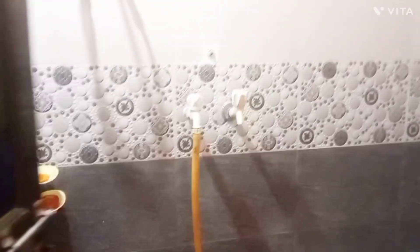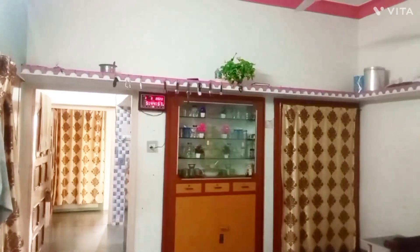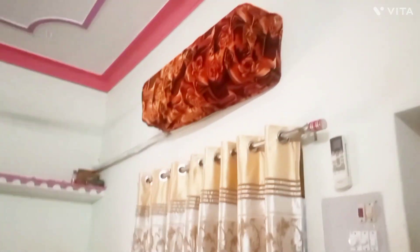This is how they store their stuff. This is their toilet and bathing area. This is their hall — this is how they keep their hall. They have huge places. They have everything like the AC and all.